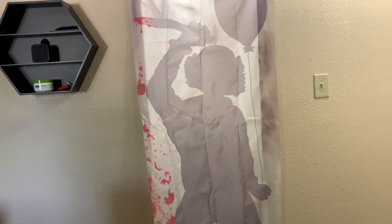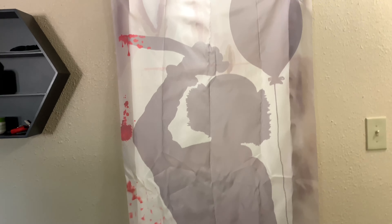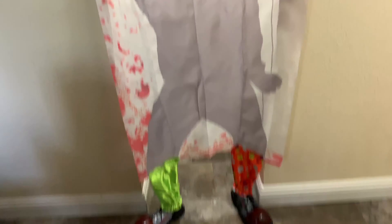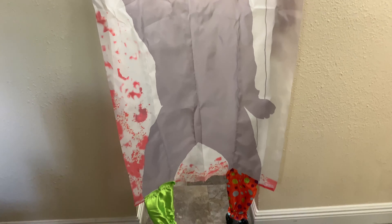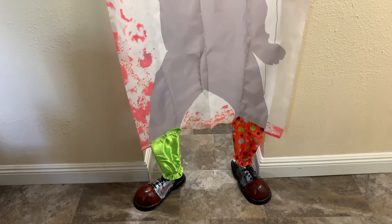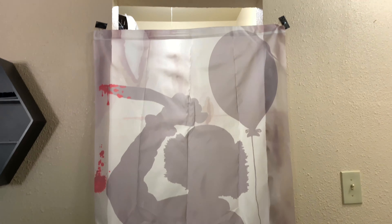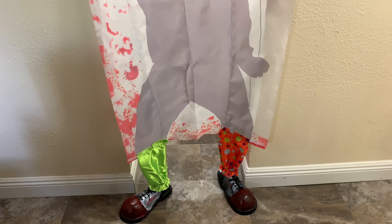This is how it looks — that's with the light on in the background. It looks really good with the light on in the background, but with the light off it doesn't look so good. It could probably use a little more blood, but other than that it looks pretty cool.